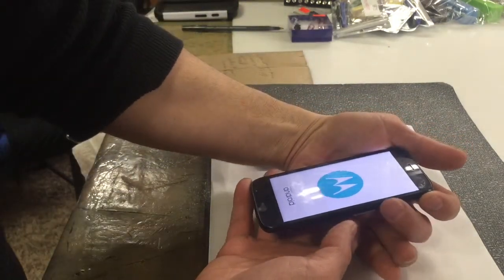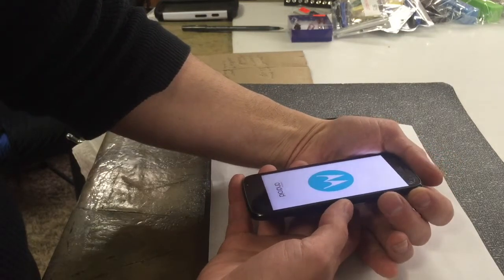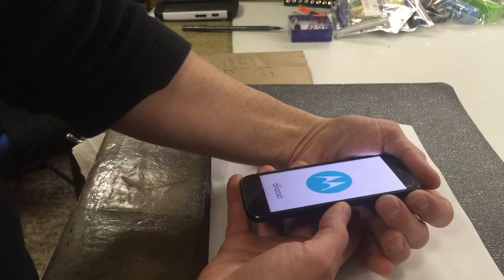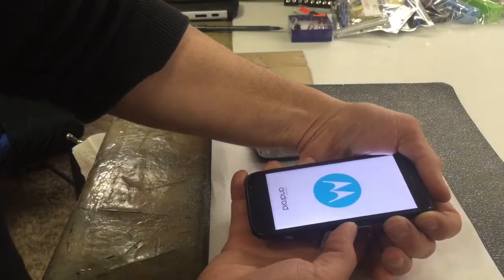You got to hold the power button and the volume down button. So let's go ahead and hold that. You got to hold it for about 8 to 10 seconds. It doesn't matter if your phone's on or off — it'll still work. So hold those down right there.